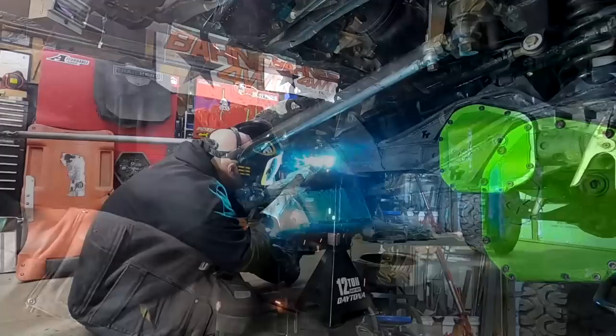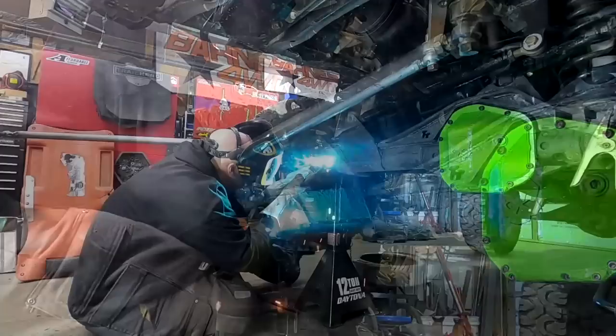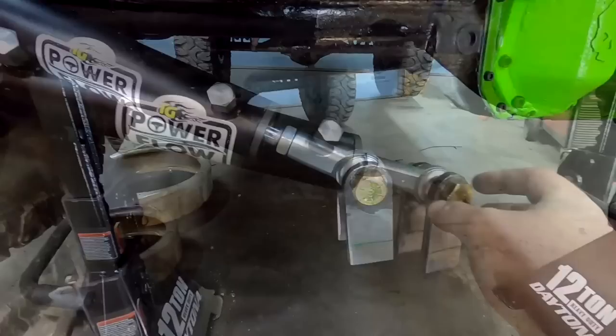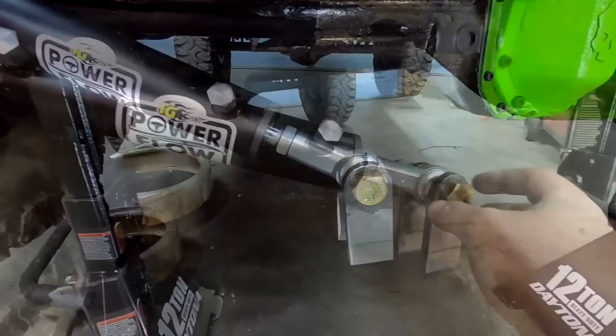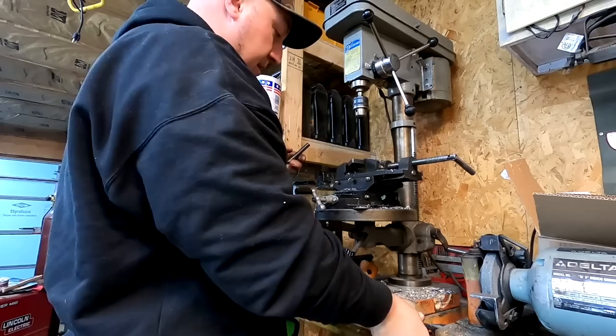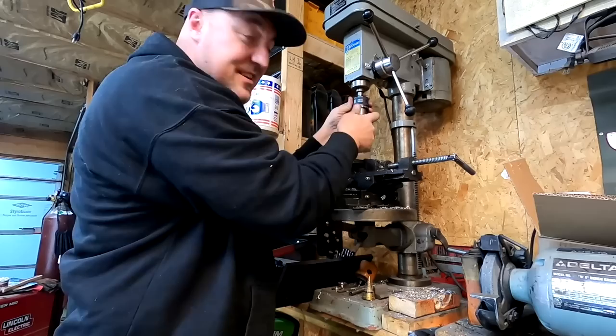I need to clean this up with a die grinder and then mount it up. The Trail Gear setup is made for a Toyota axle — one piece would be on the housing side, the other on the steering side. In this case I used old barn shackles and drilled them out. I thought I was using a 3/4 drill bit but it was actually a 13/16, so the hole came out too big. No point doing a project unless you're gonna do things twice.